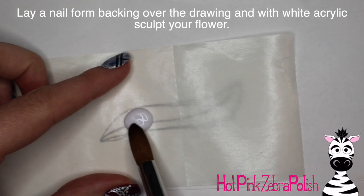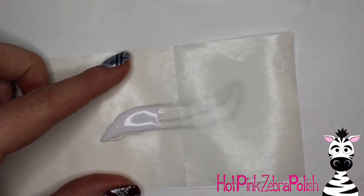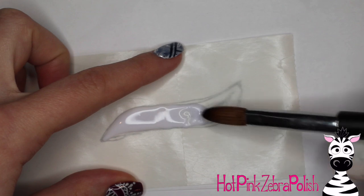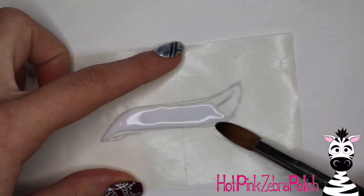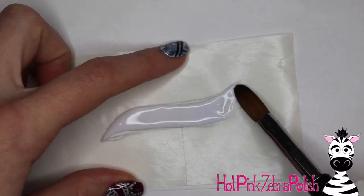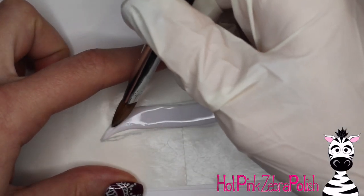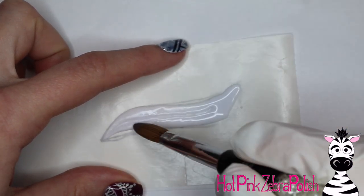I'm going to lay a nail form backing on top of my little drawing. The great thing with nail form backings is that the sticker paper is clear enough that you can see your drawing through it so you know exactly what you're supposed to be sculpting. Then take white acrylic and sculpt your feathers — just lay down bead after bead of white acrylic to fill in the shape. The brush I'm using is a size 10; depending on your brush size, you may need more or fewer beads.